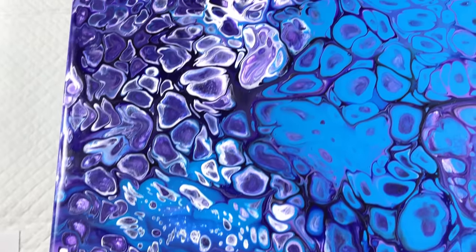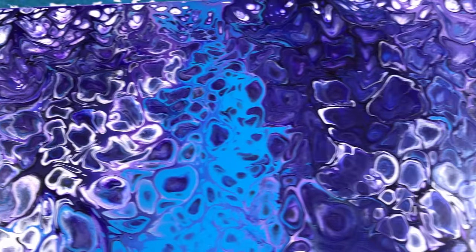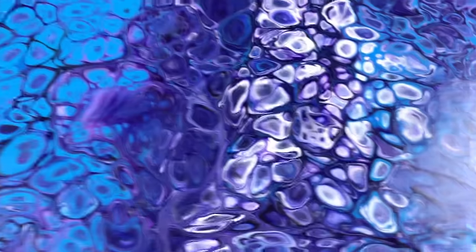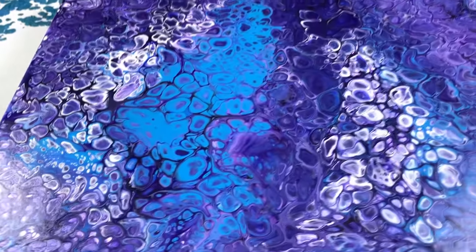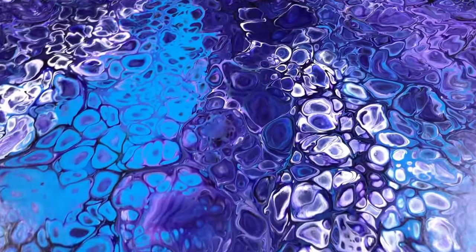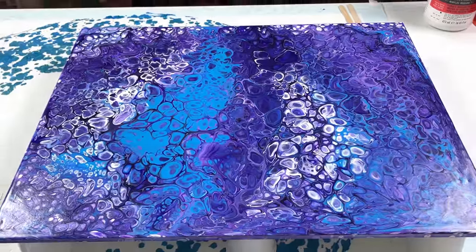It did dry pretty good. The panel board bowed in the middle and caused a lot of things to shift. I didn't really get any cracking or crazing going on. There are some dimples in it from where the paints dried a little bit faster than others. But other than that, we're ready — let's do the next step.